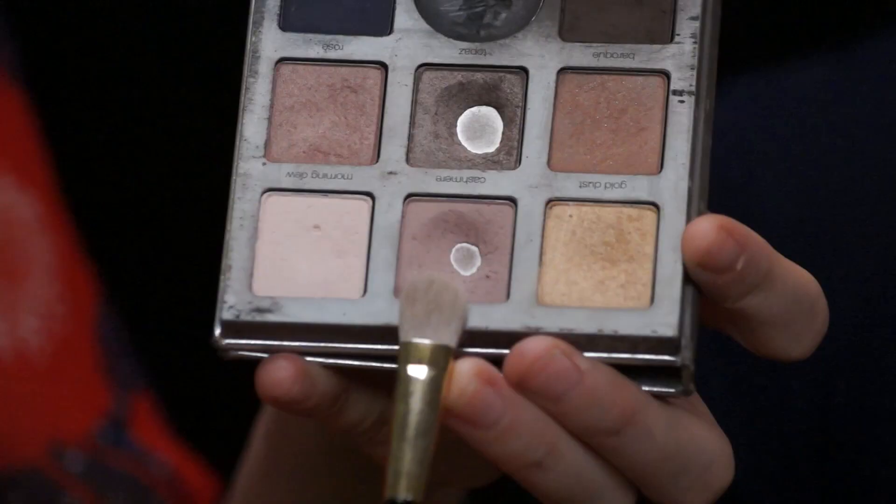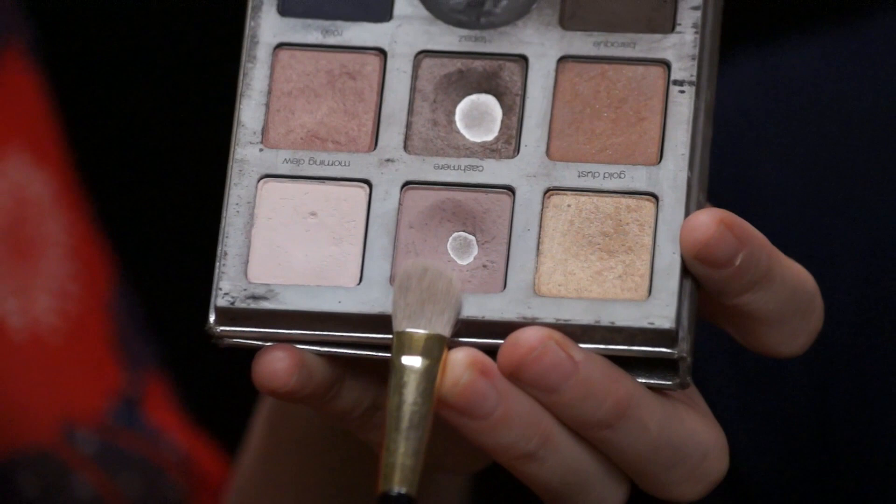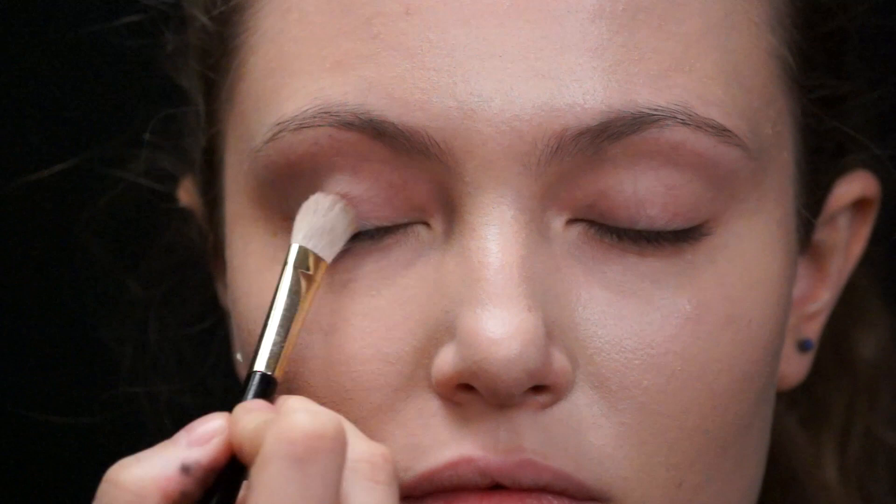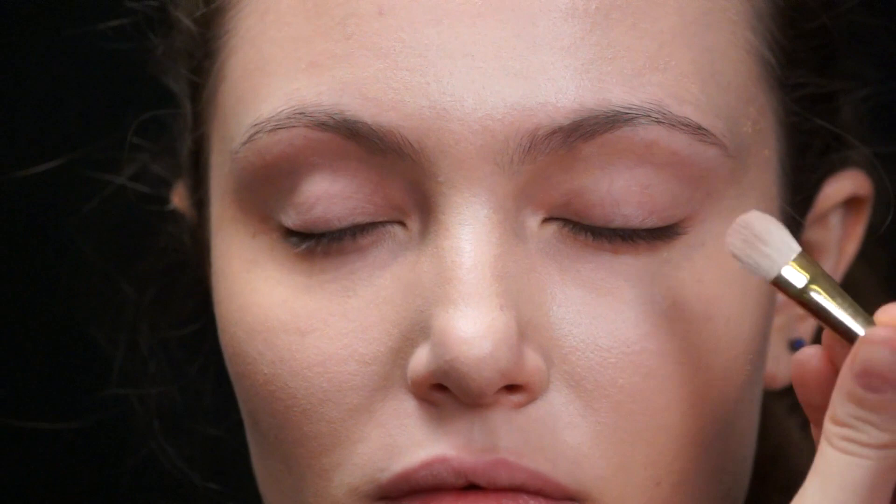I primed the eye with a nice primer so everything will stay on really nicely. Now we're going to go in with a little bit of shadow. The eyes aren't the focus on this look so we're just going to keep everything really soft on the rest of the face. I'm going in with a kind of pinky beige color on the eyelid. Take a nice fluffy brush, dip that into your beige, and put that all over the eyelid. This just gives a nice base — we just need something to make it look clean and smooth.